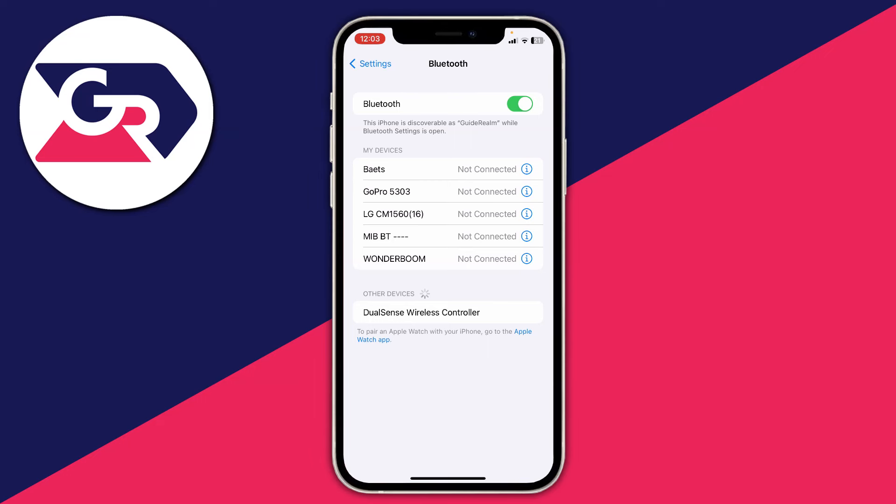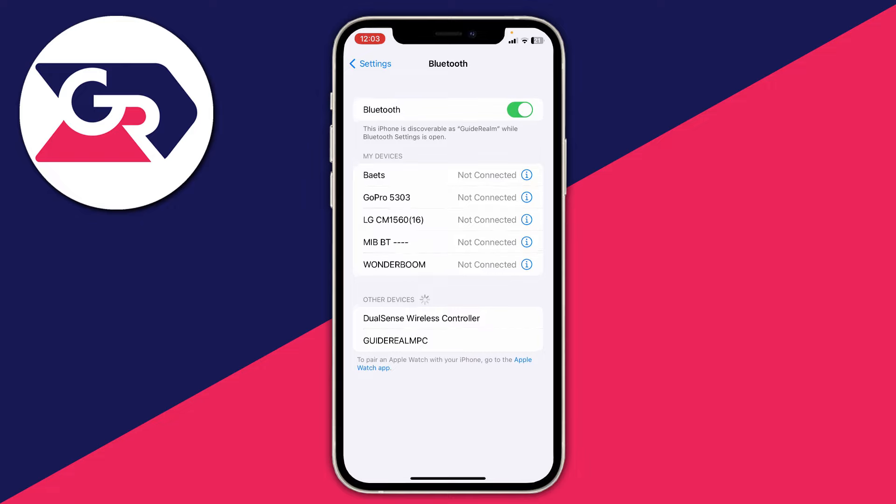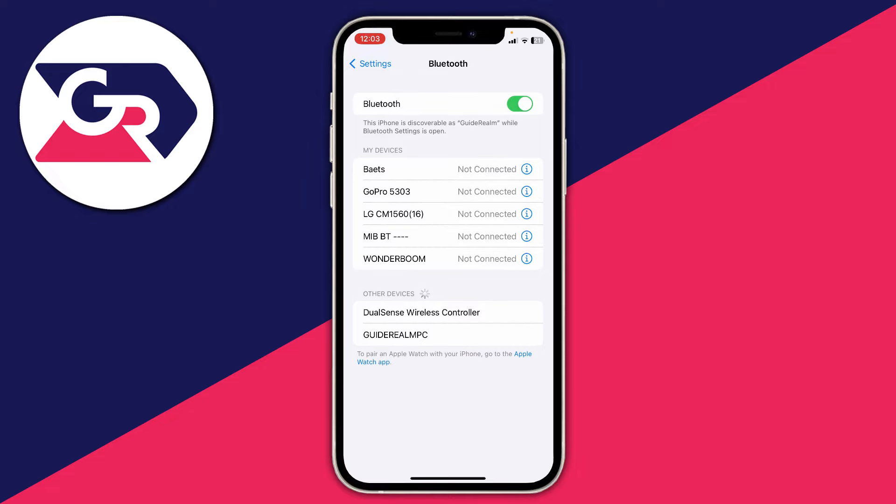Once your PS5 controller is in pairing mode it will appear in your Bluetooth search. As you can see here, it appears and I can click on it to connect.